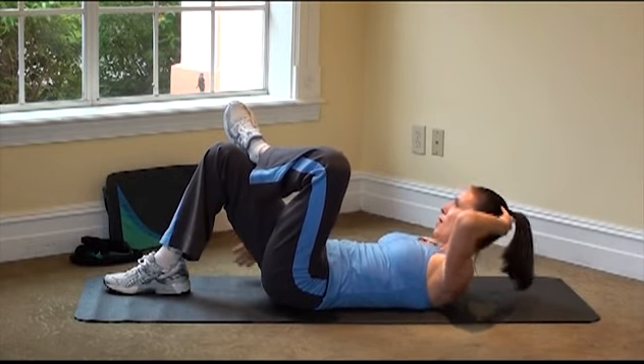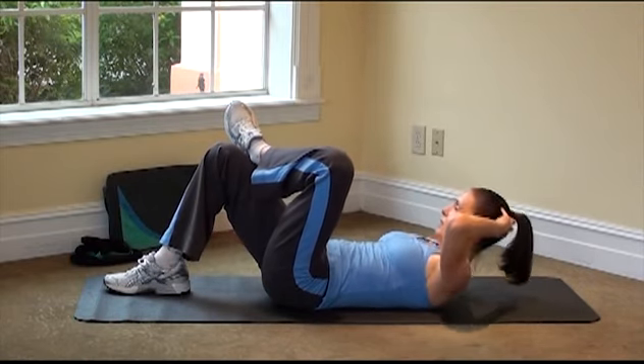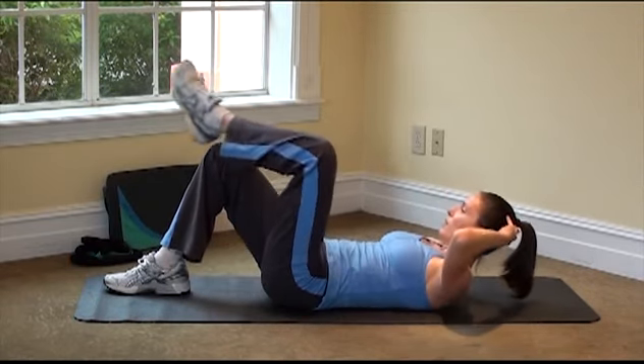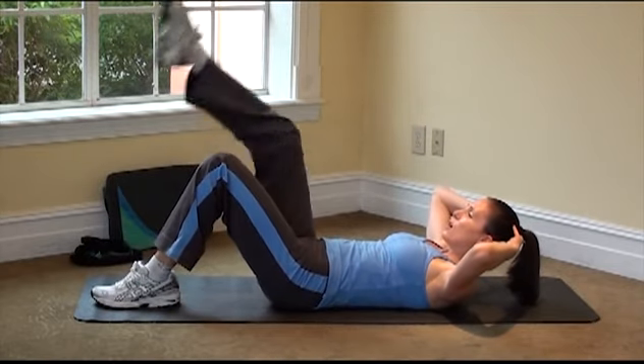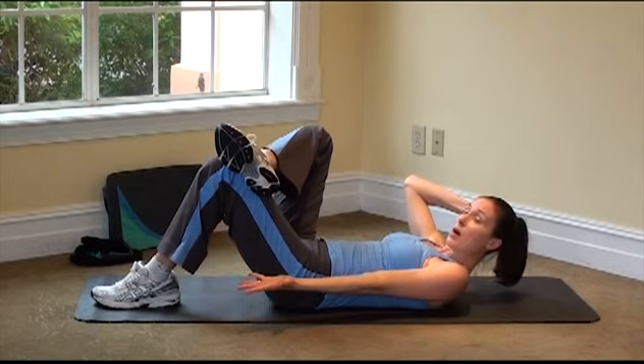Let's do four more on this side — four, three, two, and one. Take that foot down, hands behind the ears, switch to the other leg. This time the right arm comes to the side with the palm facing up.